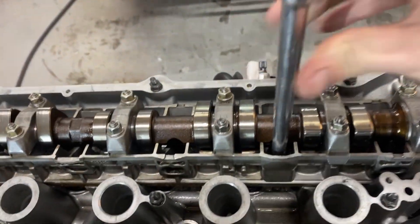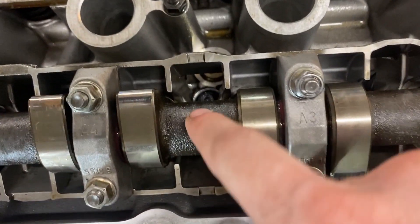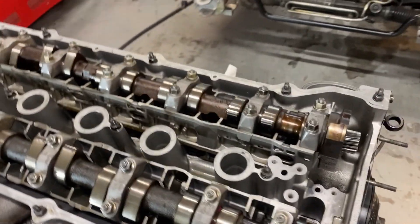If you throw this cam at TDC there's cutouts in it, and then the M50 cam is just a little more narrow as you can see and we can get to these bolts. So we're going to go ahead and torque all of the head studs to 85 foot-pounds.